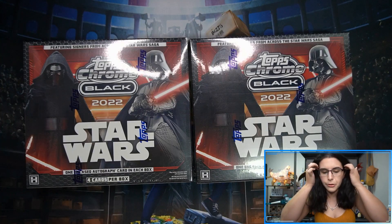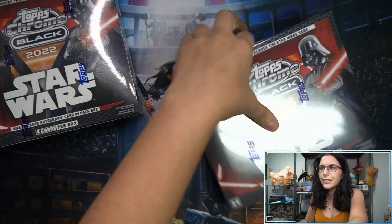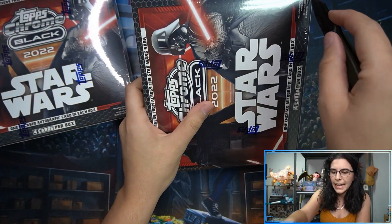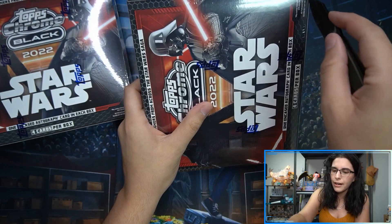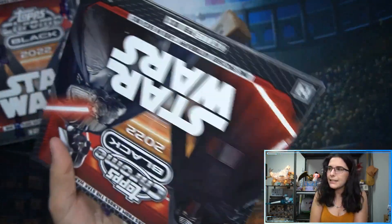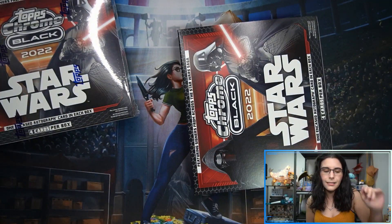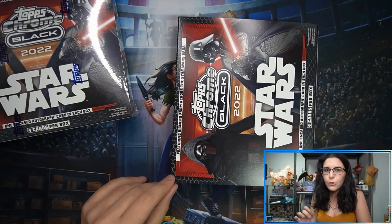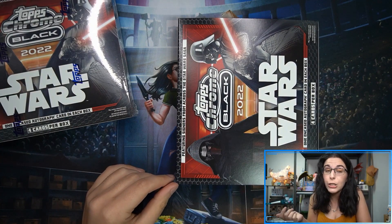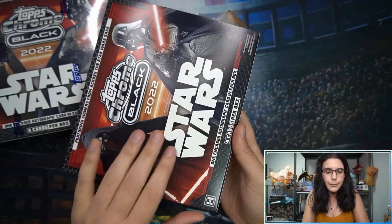Let's jump into these two boxes for Matt S. from Georgia. Matt has had pretty good luck with case products — out of Signature Series we found a black Ashley Eckstein as Ahsoka autograph numbered to five for Matt. Chrome Black is like Signature Series but on another level. They give you the little base cards, and I much prefer the Chrome Black design to Signature Series this year.